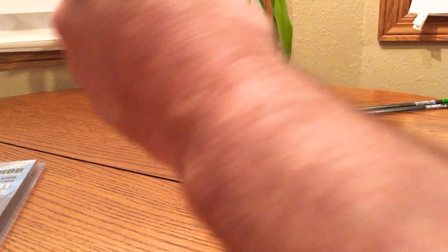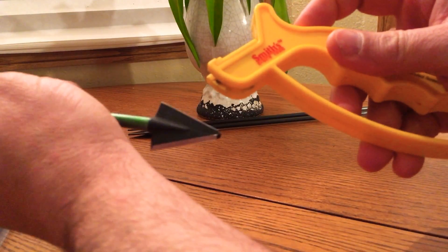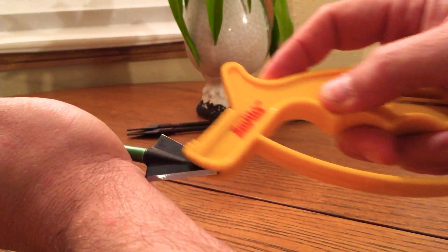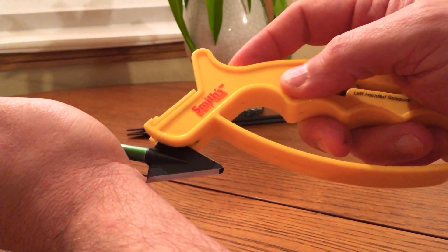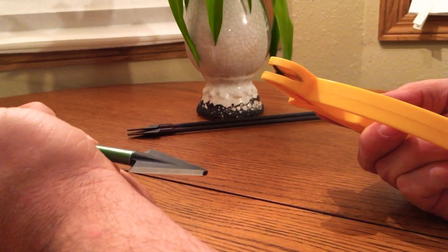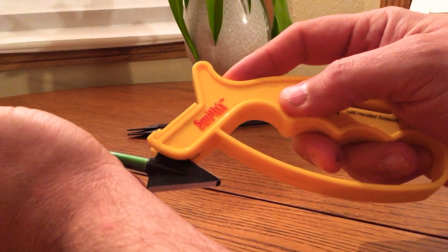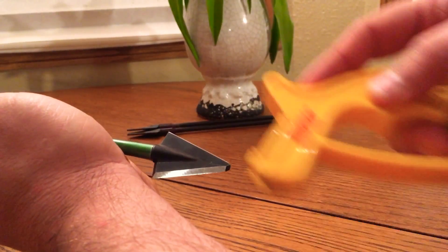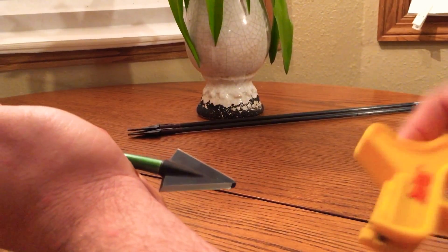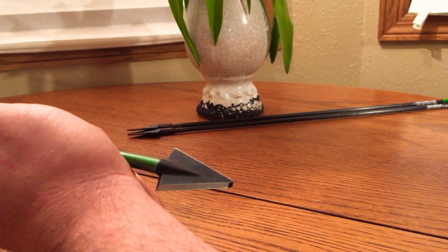So let me show you the complicated method of sharpening a single bevel broadhead — you're not going to believe it, it's so complicated. A regular sharpener. You just pull it down like this. It will be kind of rough; when it's no longer rough, you flip it over and do it again. Slide it down until it's not rough. On this super hard steel it'll probably take about 20 strokes.